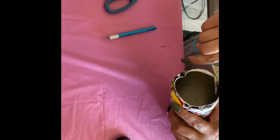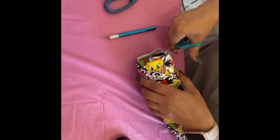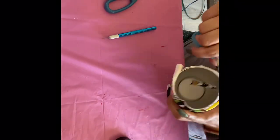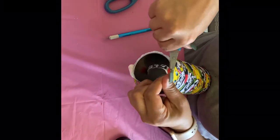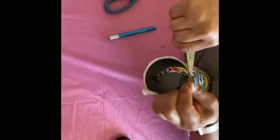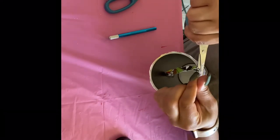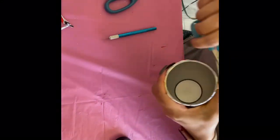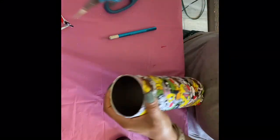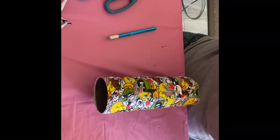Now that our cup has dried, we're going to grab our fabric scissors — I feel these are the best scissors to do this — and cut the fabric around the rim of our tumbler. Make sure you cut as close as you can to the rim. Take your time, because this is a very important step — you don't want any water to go in between your fabric and your tumbler if it wasn't sealed right.